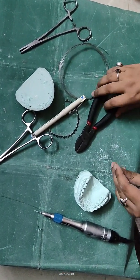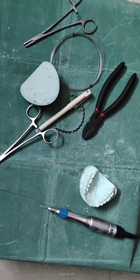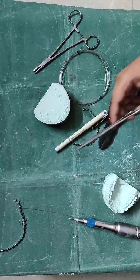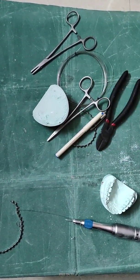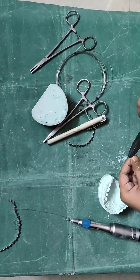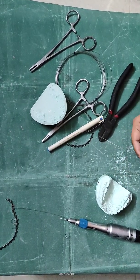Cut the wire ends and cut these wires into pieces approximately 10 to 12 cm. Make multiple wires of equal length.